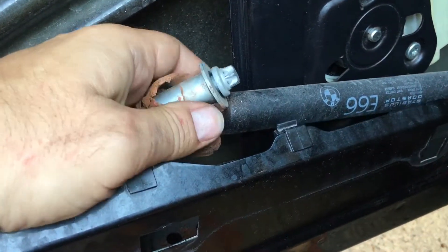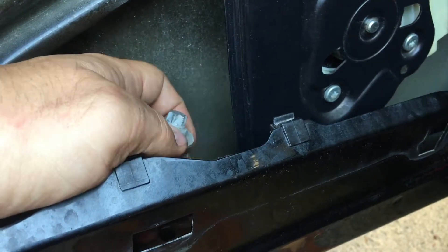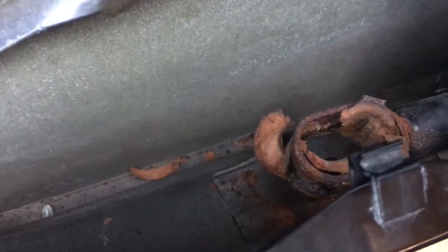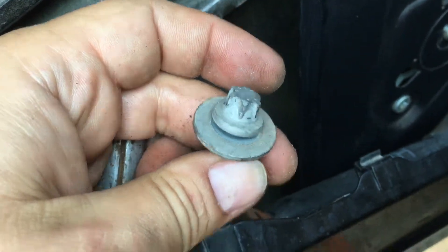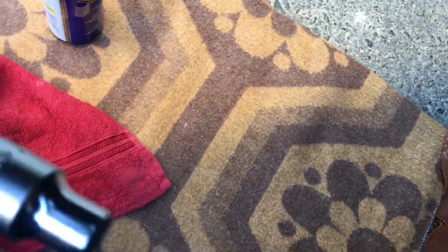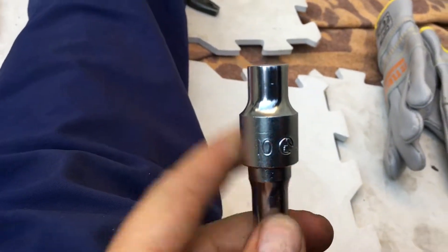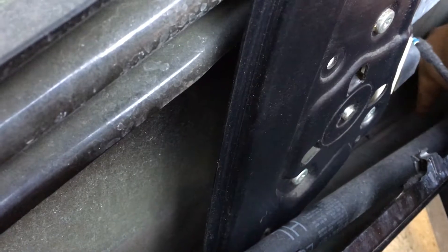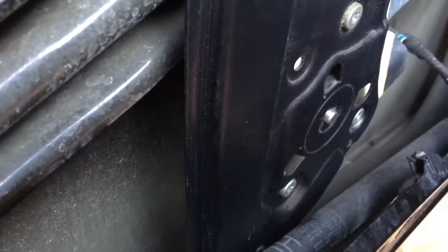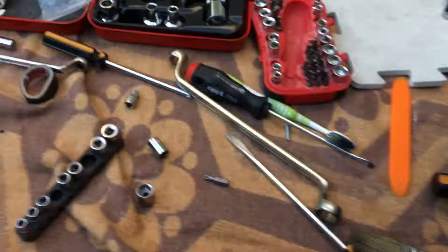The dealer wants to change the entire strut with the grommet for about 150 euros. We are changing only the rubber because the iron part is fine — look at this crap. You unscrew this rubber with a Torx — about T20 — but I unscrew it with a 10mm. You put a new rubber in here and clean it all. There's a nice hole at the end of the door — just take a little brush and clean it.